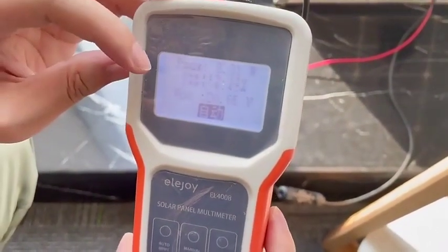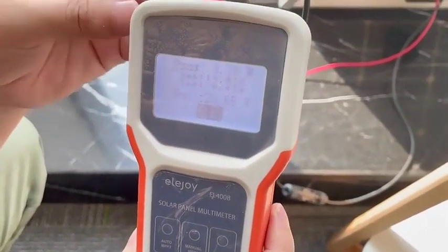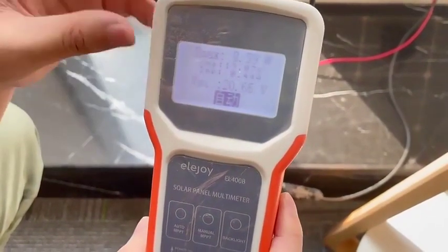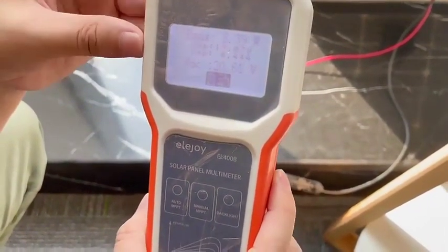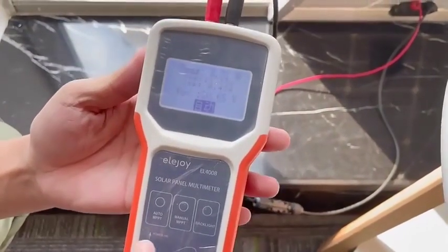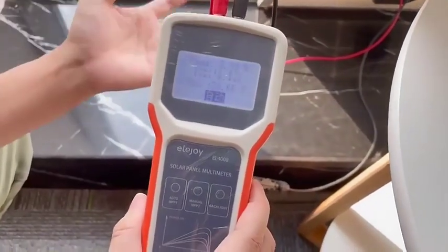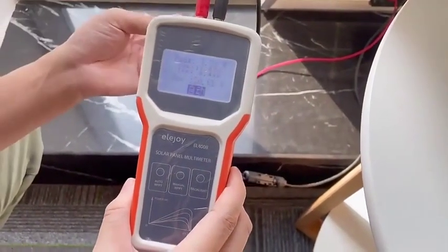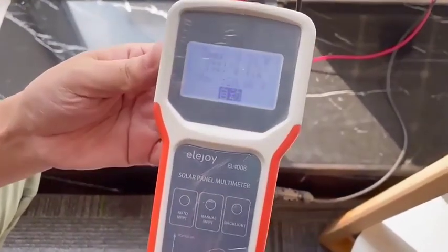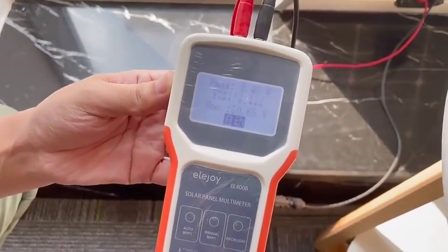The working voltage is 19.07 volts. The working current is 0.44 amps. Under the auto mode, the tester will scan the solar panel every 10 seconds. So the data will be updated every 10 seconds.